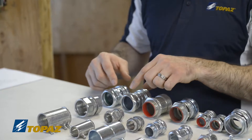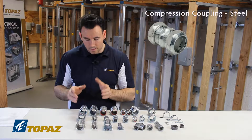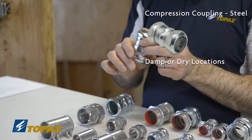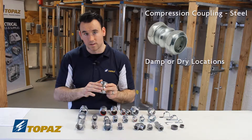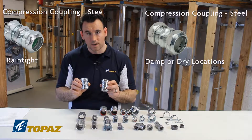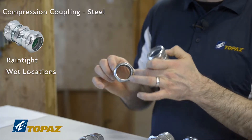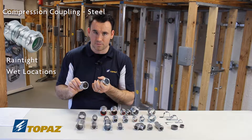Looking at the steel compression coupling: when talking about a damp or wet location, you have to look closely because there's writing directly on the fittings. This steel compression coupler can be used in a damp or dry location, but it's not suitable for wet — and it doesn't say so anywhere on it. Its neighbor on the table is actually listed for a rain tight situation, which means it's good for a wet location, inside or outside. On the inside, it has a gland which keeps water from entering the raceway. The tighter you make the end bushings, the tighter that gland gets, preventing water from getting in.